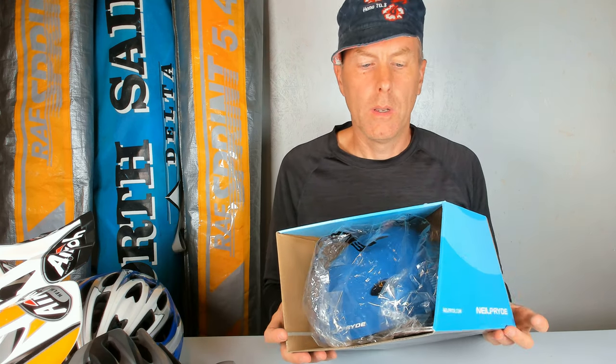Hi and welcome to my channel. Today I'm going to take a look at the Neil Pryde freeride helmet.